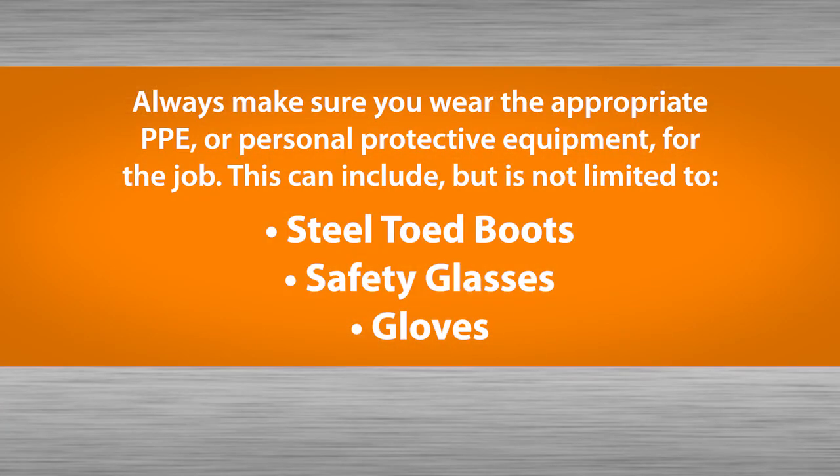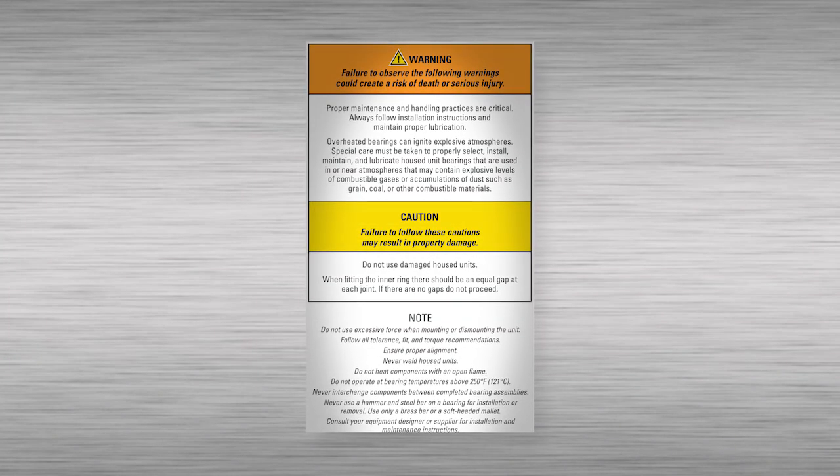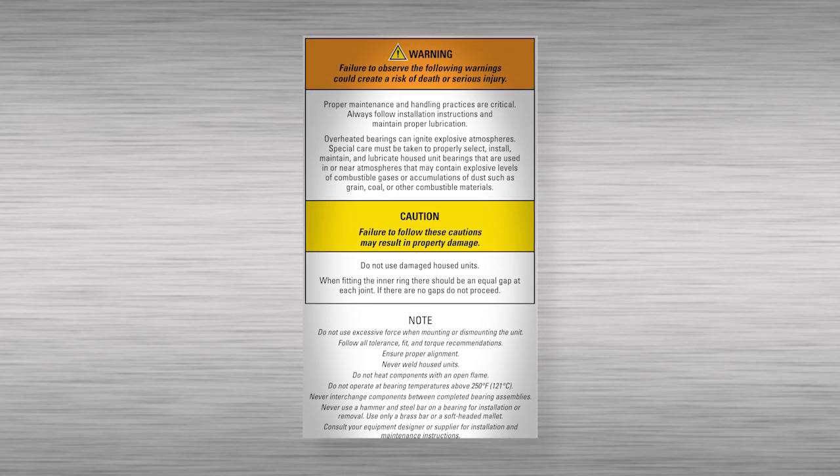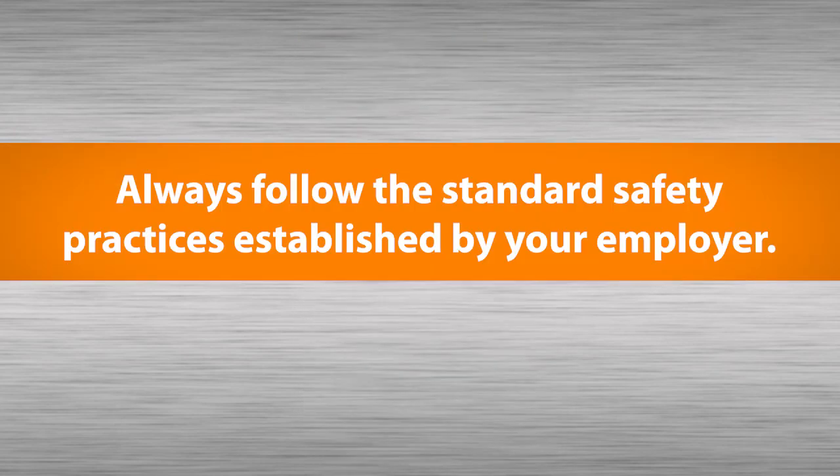Always wear the appropriate personal protective equipment. Be safe while you're on the job and always follow your employer's standard safety practices.